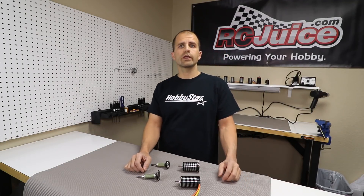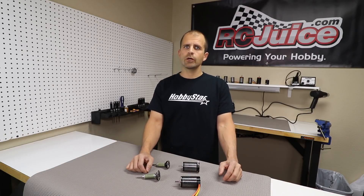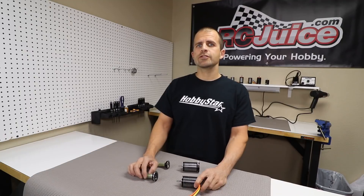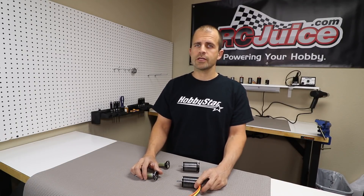How's it going guys? I wanted to quickly explain the difference between a sensored and a sensorless motor since it's a question we get quite often from customers. The short answer is that a sensored motor provides much smoother operation over a sensorless motor.